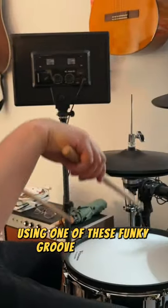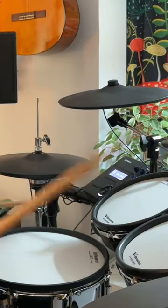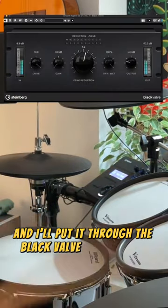Using one of these funky Groove Agent kits, I'm going to throw down a beat and put it through the Black Valve compressor to beef it up.